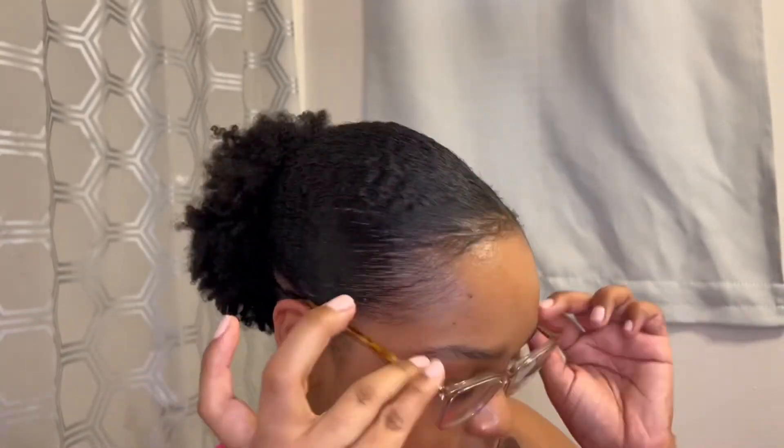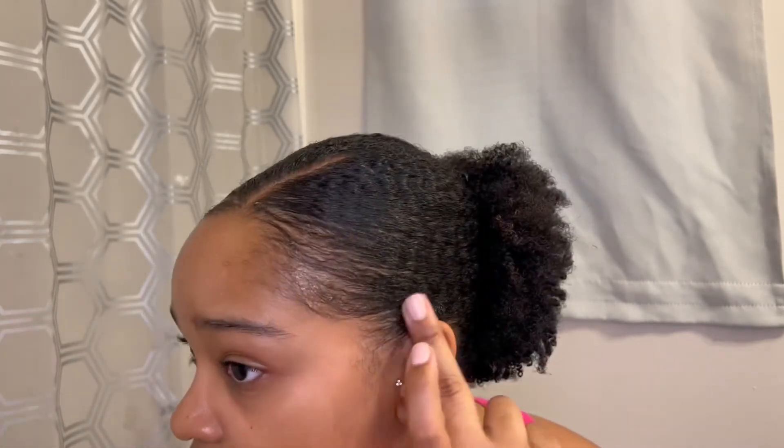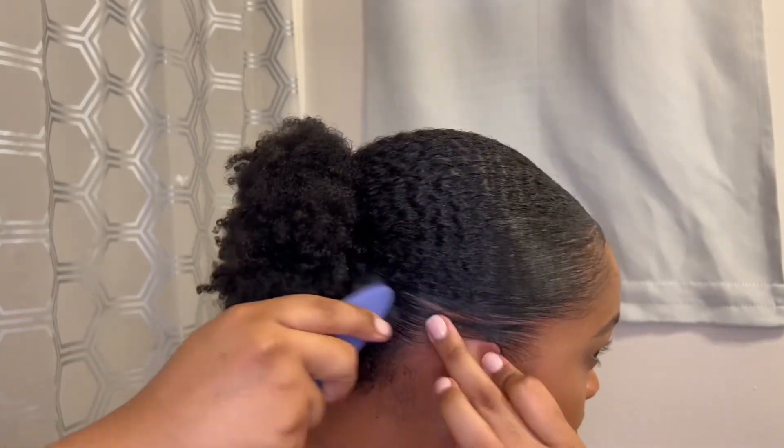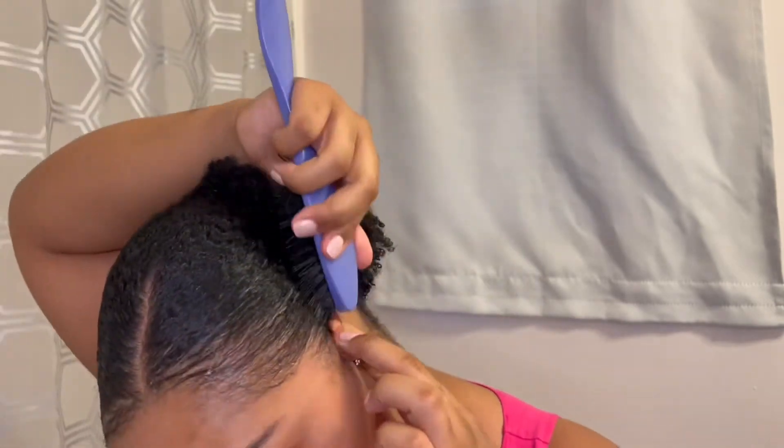You can watch me sleek my edges how I like them, or sleek your edges however you desire. For people who wear glasses, the hair on the sides really does ruffle and get more frizzy, so I pull my hair down and brush it tightly behind my ear so it can lay nice and flat when I put my glasses on.